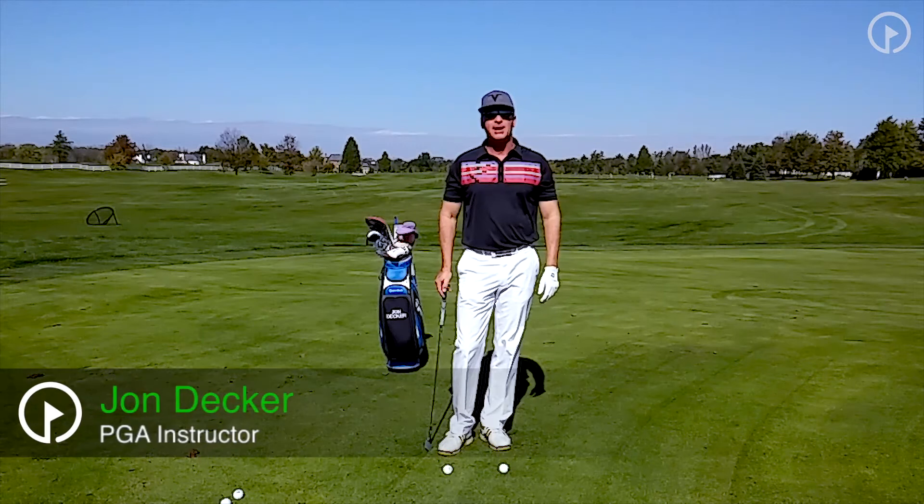Hi, I'm John Decker, PGA instructor and author of the book Golf Is My Life: Glorifying God Through the Game.